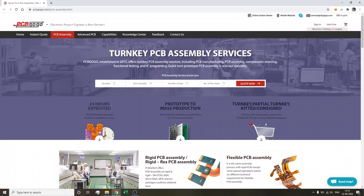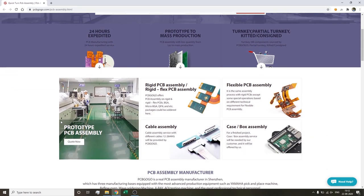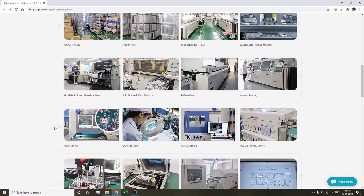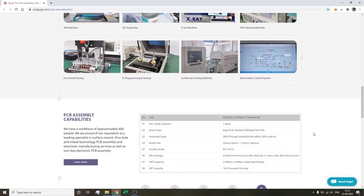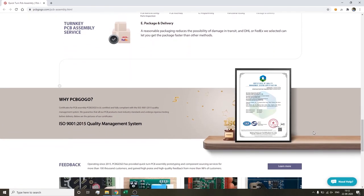PCB GoGo is the leading supplier of turnkey PCB assembly services, including PCB manufacturing, PCB assembly, component sourcing, functional testing, and IC programming. They've been in the PCB industry for over 10 years, equipped with advanced production equipment such as Yamaha pick-and-place, reflow oven, wave soldering, X-ray, and AOI testing, with professional technical staff. PCB GoGo provides order service from prototype to mass production — join them from the link in the description box below.